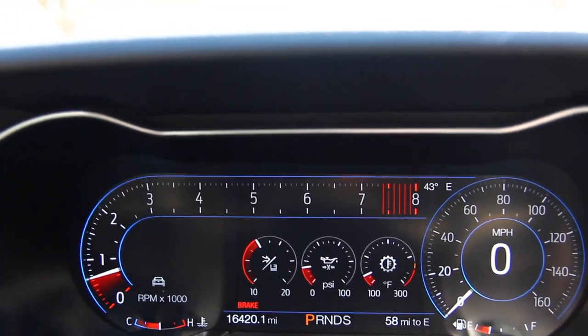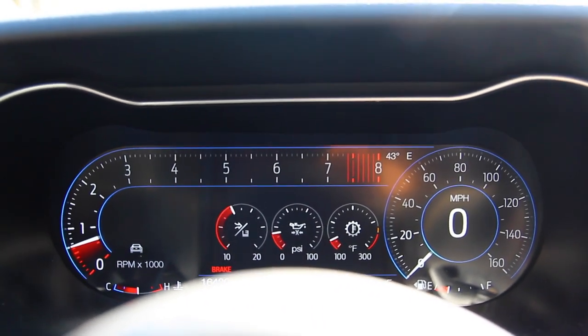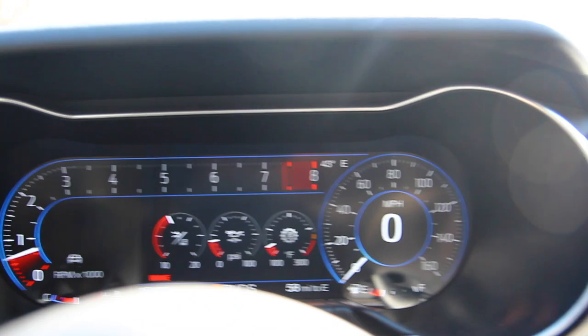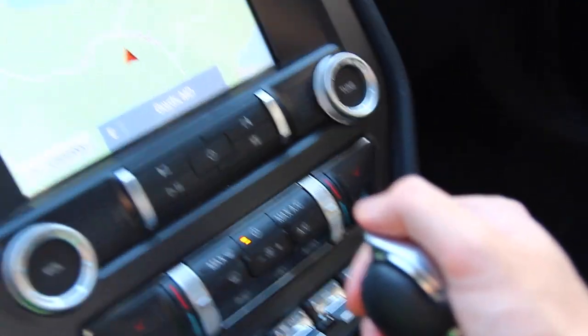When the car starts in normal mode, you're going to have traction control on and stability control at its max. The next step up is not actually from the toggle switch — it's from the shifter going into sport mode.